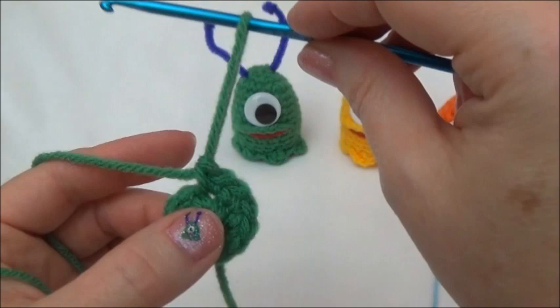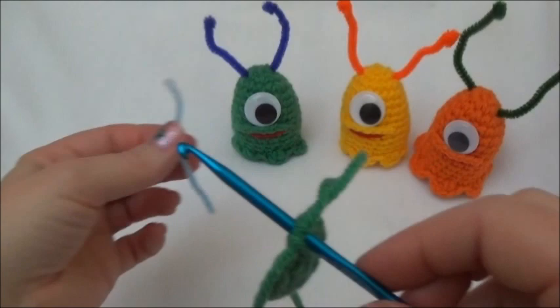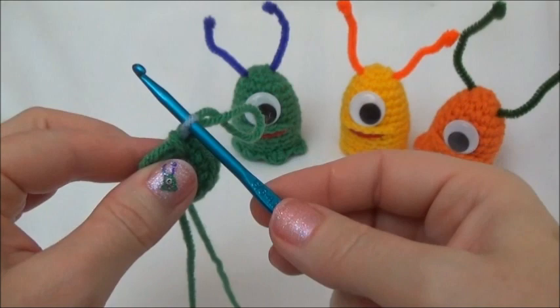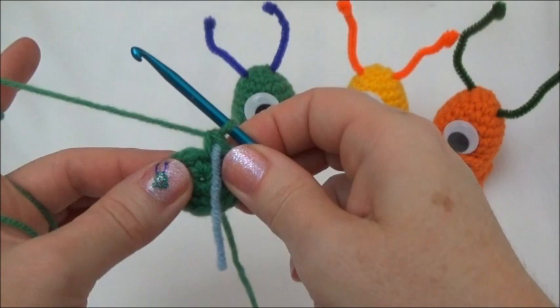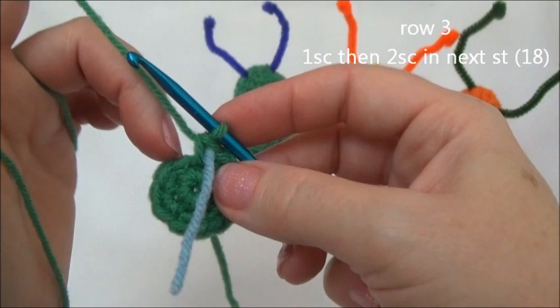Now we have 12 stitches around. I'm going to put in a marker - I just use a piece of yarn of a different color. Pull up the last stitch so you don't lose it, push through that last stitch, lay your piece of yarn over the hook, and pull it through. Just leave it hanging. We'll move this marker each time we finish a row.